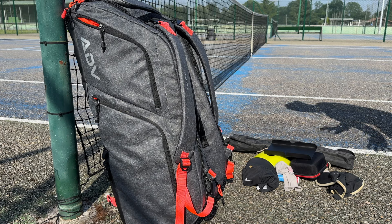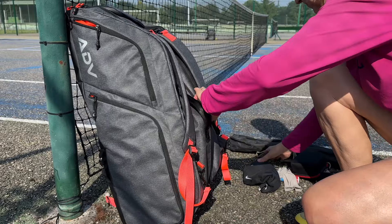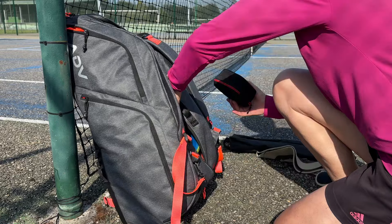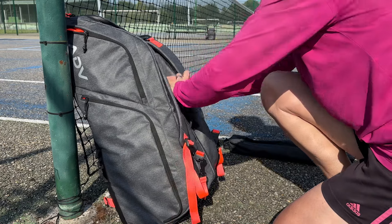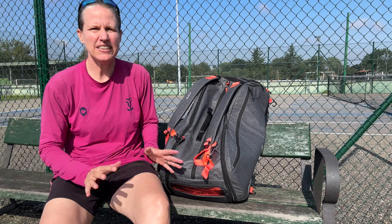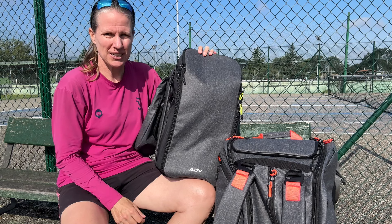This is all the stuff I usually have in there, plus more — a couple of layers of clothes — and they all easily fit and have their space so I can find them easily later. The ADV Pro Bag version 3 is the ideal racket bag for me and I'm sure it will be for you, and it's going to be even better if you use the discount code in the description below. Also make sure to check out the ADV backpack — that review will come up in a couple of days.